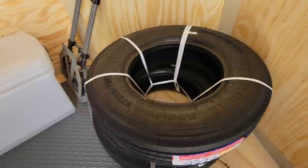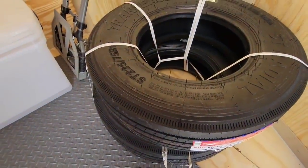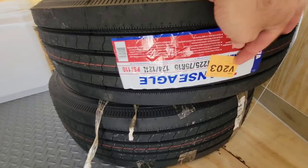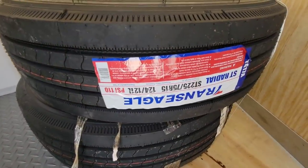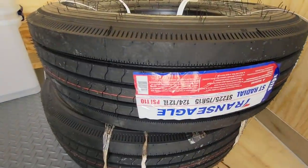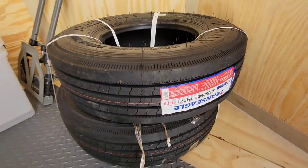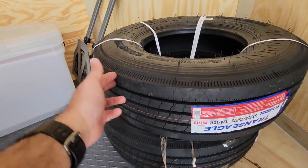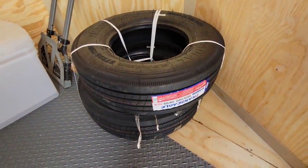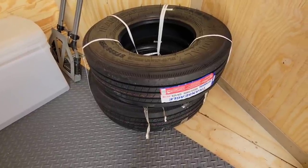Here are the Trans Eagle tires. You can see tubeless all-steel radial construction — this is a 14-ply rated, G load range tire. They are the TA17A in 225/75/15. The sticker shows 110 psi, load range G. Check that rib pattern out — it looks very similar to the 16 or 17.5-inch style, with solid ribs running in a straight pattern. These tires are extremely heavy — the current tires probably weigh about 25 to 30 pounds each; these probably weigh about 50 pounds each.